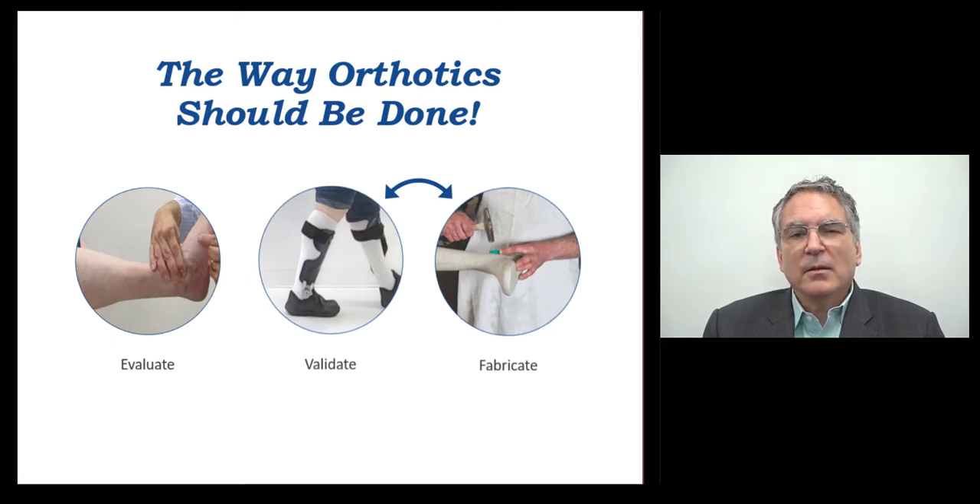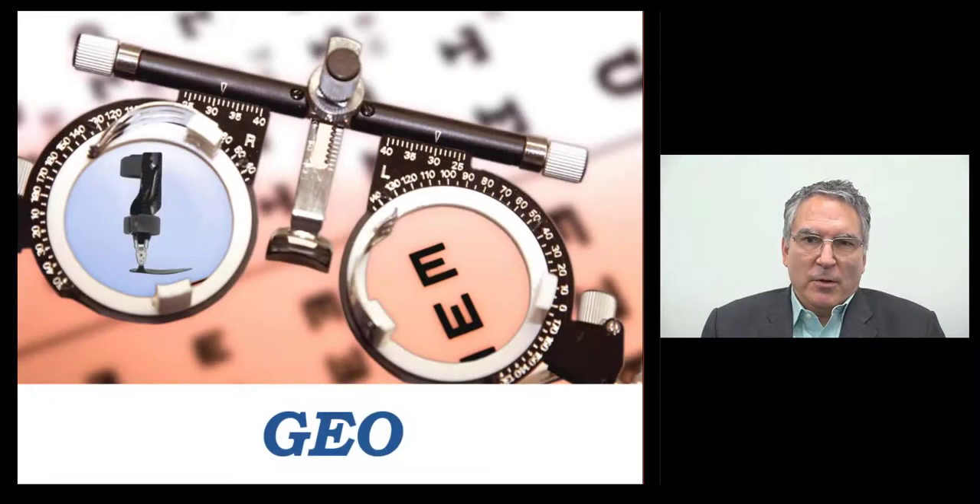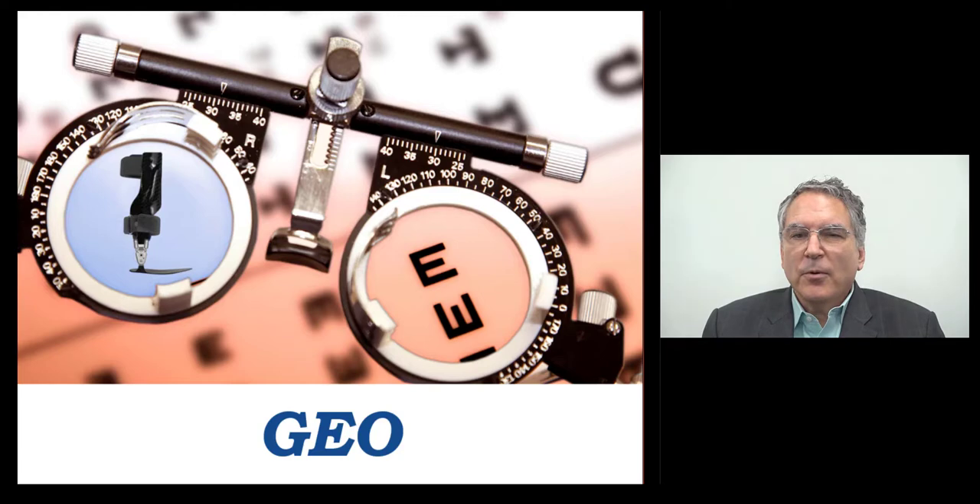Imagine the time and cost of just one redo. Geo helps you deliver a more predictable outcome that demonstrates the impact of an AFO design on patient function — that the orthotist, the physical therapist, the prescribing physician, and the patient can see. Geo helps improve the quality of orthotic care by helping to validate the design before fabrication.